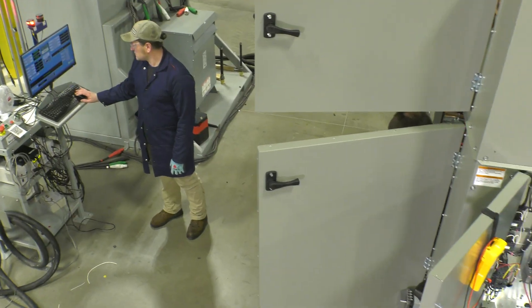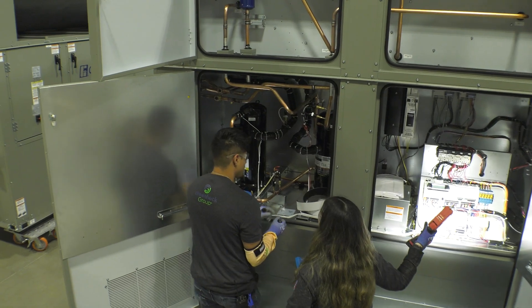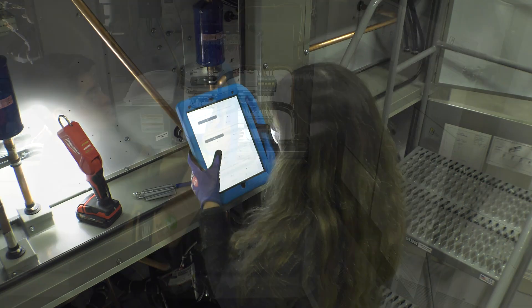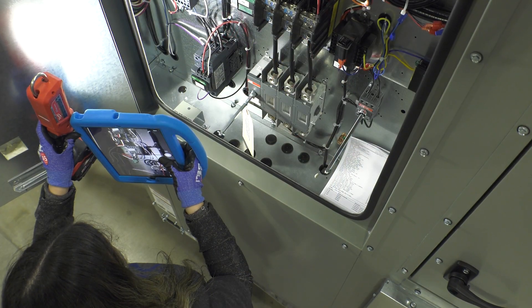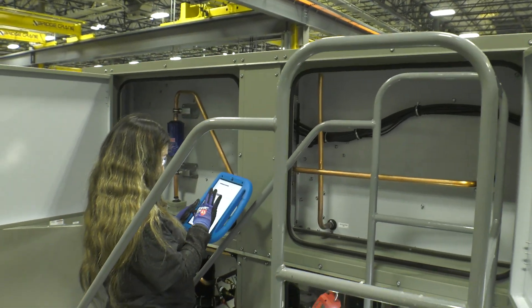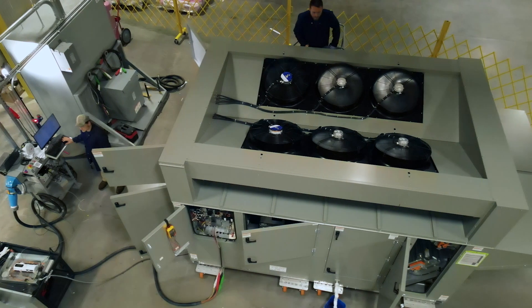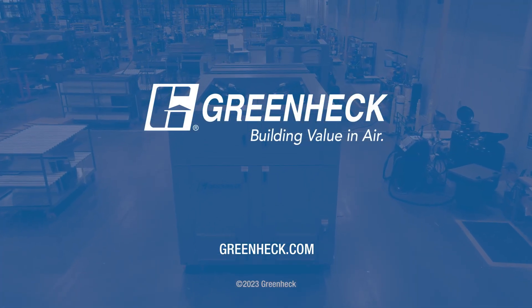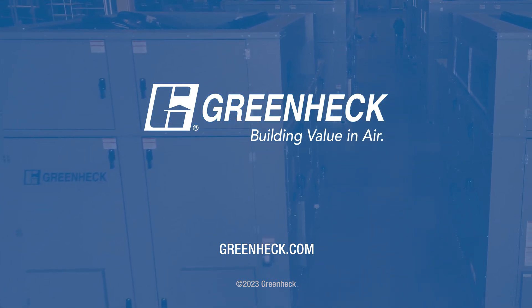Each factory end-of-line test takes about 90 minutes to complete. After end-of-line testing, each unit undergoes final inspection before leaving the GreenHEC manufacturing facility. All told, depending on configuration, each unit will undergo between 100 and 400 different quality checks during the manufacturing process. This commitment to quality reduces on-site installation time, making your startup reliable, quick, and easy. To learn more about end-of-line testing, or to find your local GreenHEC representative, visit GreenHEC.com.